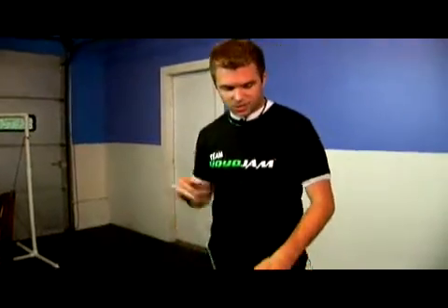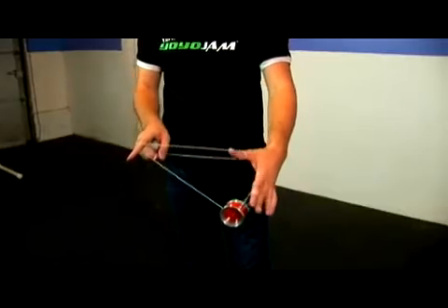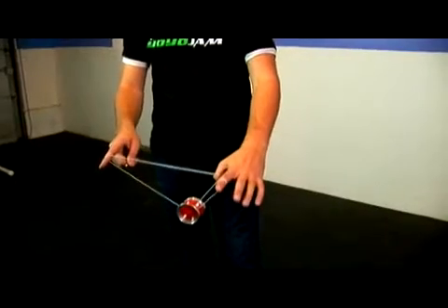The first step is like this. I want you to watch this video a couple of times — slow it down for yourself and really keep an eye on the string maneuvers. We're going to start from here. You start with a mount — it's like a double or nothing except the first string goes around your thumb. So start basically with double or nothing except it goes around your thumb right there.